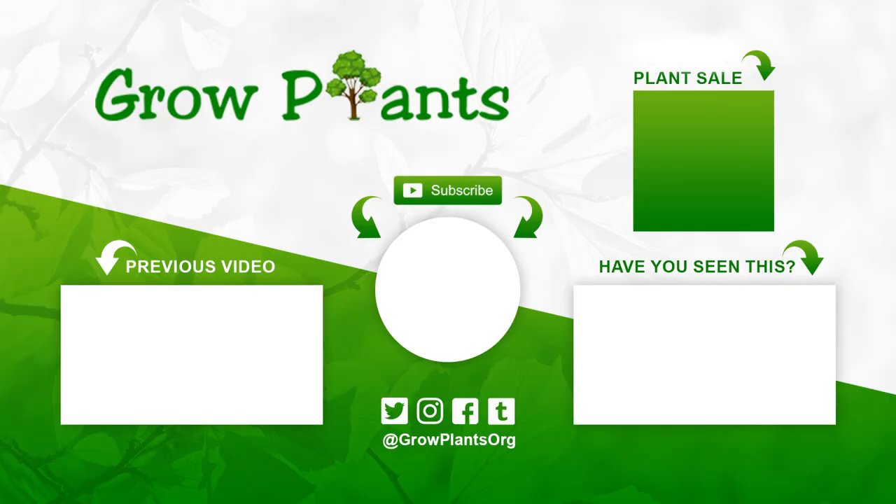That's all from growplants.org. Don't forget to subscribe, visit our website, and of course if you have any questions, just ask. There are links here for more videos, some lists, subscribe, and of course 'Purchase a Plant,' which is a donation for our channel. I hope you enjoyed — come visit us again!